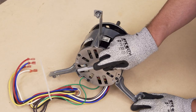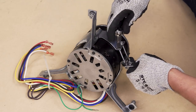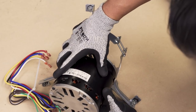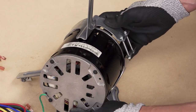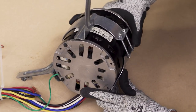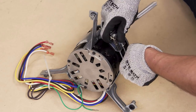Take note and mark the position of the motor in the mounting bracket. Unscrew the bracket screws and remove the motor. Slide the new motor into the bracket and align the position with the mark. Now tighten the bracket screws.